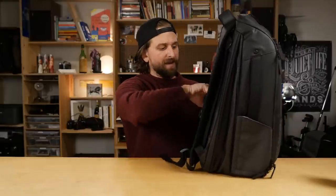Both bags have the same straps, the same button thing, the same hidden pocket, the same water bottle holders, and the same grab handles on the side. While we're on the back still, let me just put it on and tell you a little bit about what it's like to carry. Both of these are just really comfortable.